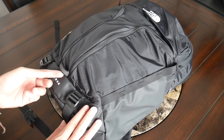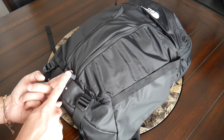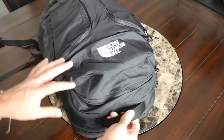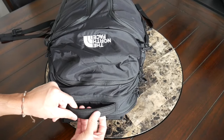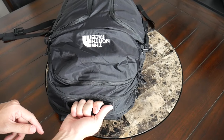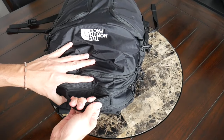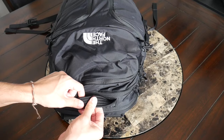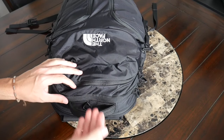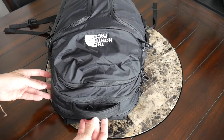Also on the front of the bag, you have a little loop towards the bottom which is going to be a great spot to attach something like a bike light. At the top of the bag, you have a pretty nice top handle with some padding, so it's going to be comfortable when you're picking the bag up. It also feels really durable, so even when the bag's a little bit more packed out it doesn't feel like it's going to tear. On the inside you can see it's got some cushion, and it comes up a decent amount to make it easy to grab without sticking out awkwardly.